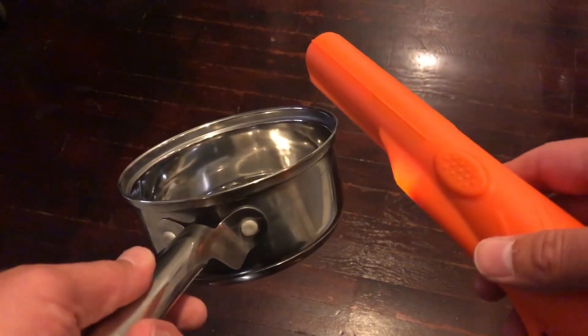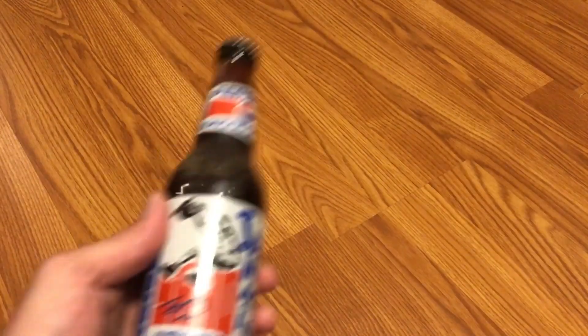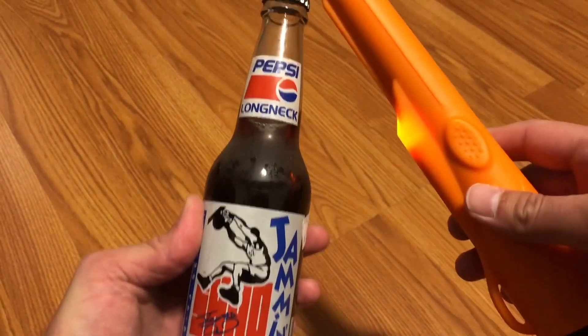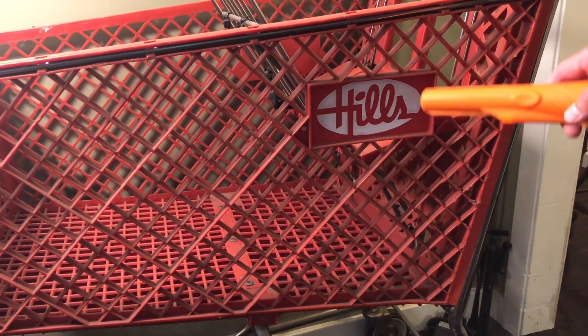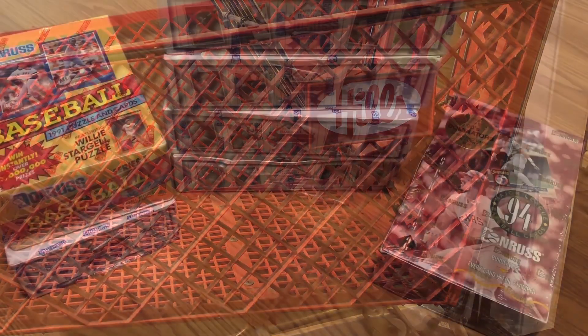We've got a stainless steel pot — metal detector has no problem picking that one up. Next, a 1993 Pepsi bottle featuring Shaq and the bottle cap — makes the metal detector go wild. And the final little test here: the Hill Shopping Cart. Can it pick this up? Of course it can. It's going absolutely insane over that Hill Shopping Cart. I don't blame it.